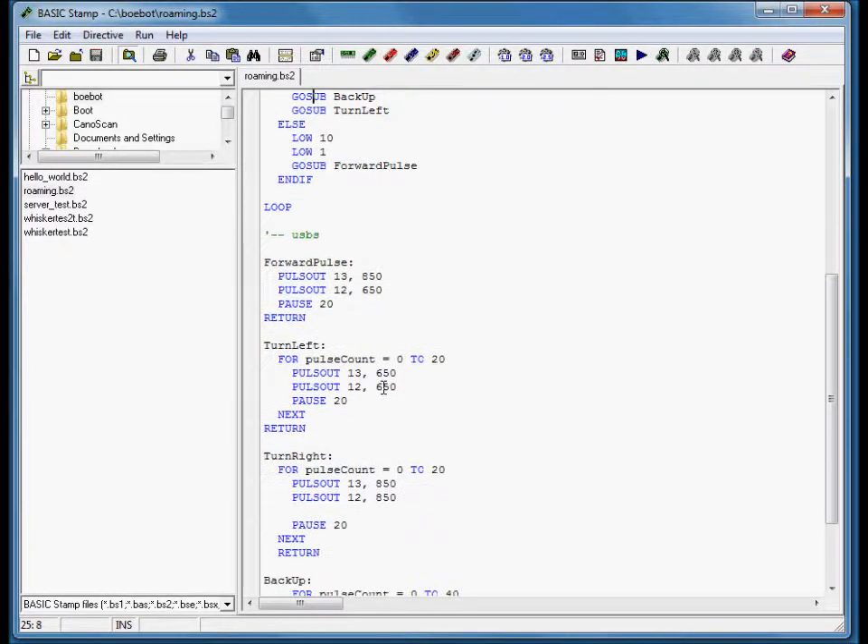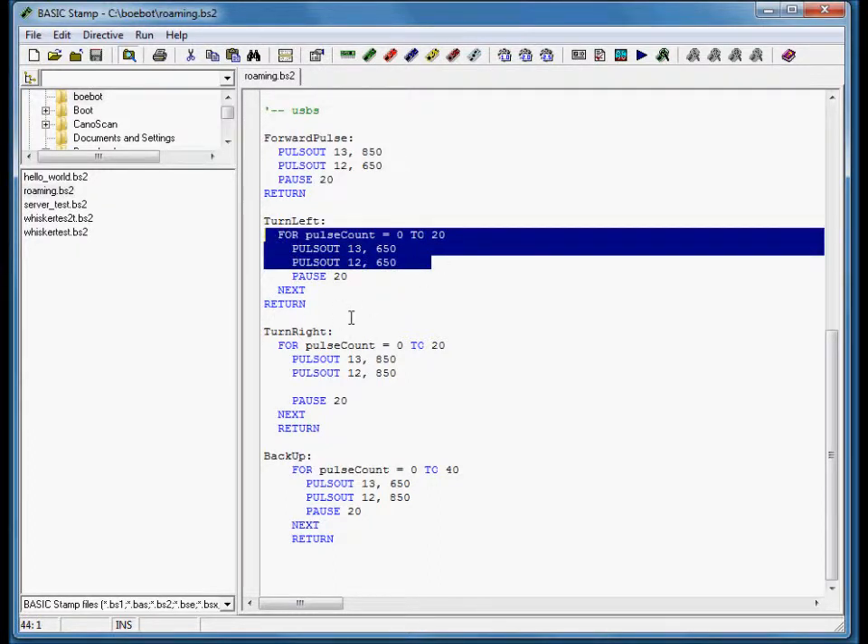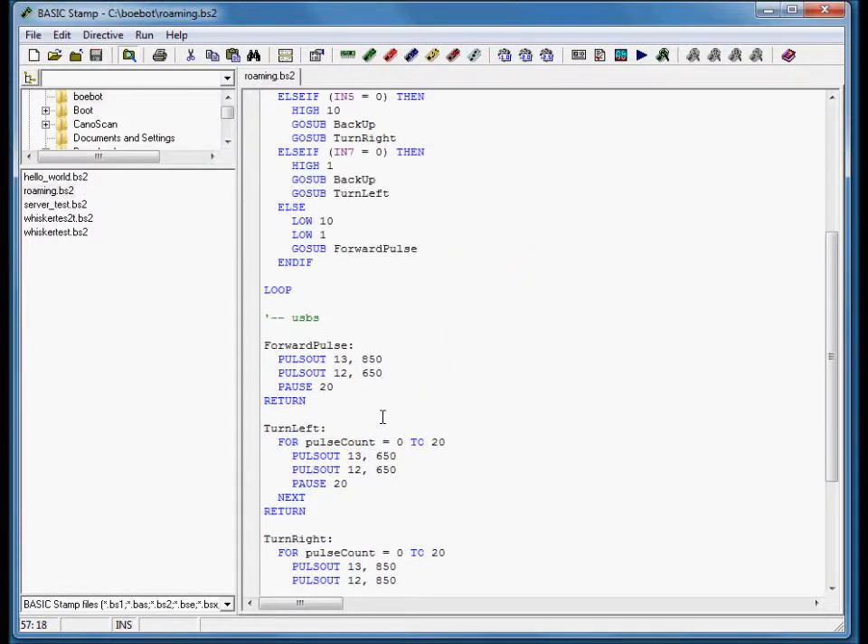The subroutines are pretty generic — just telling the wheels which way to turn them, how fast, how far, and putting a pause in there. Turn left will make it shift with one wheel going one way and one wheel going the other way for a set amount of time. Turn right is the same thing just in the opposite direction, and reverse is the opposite of going forward.